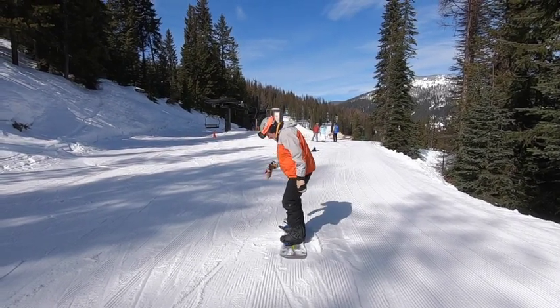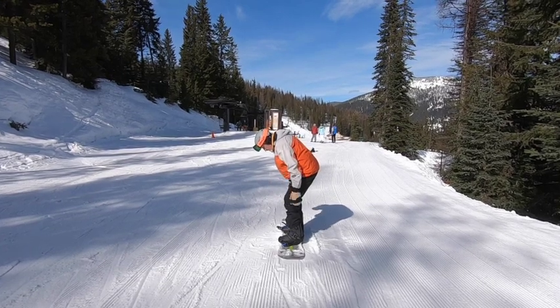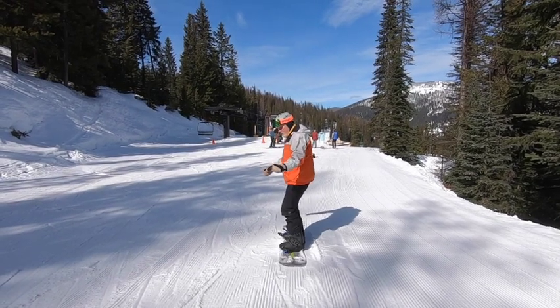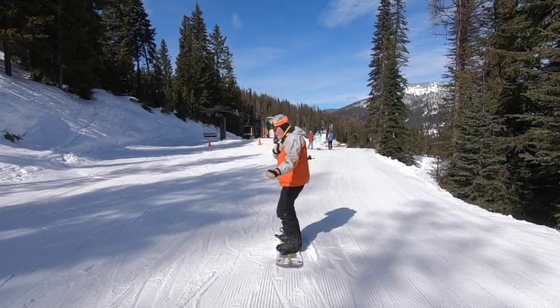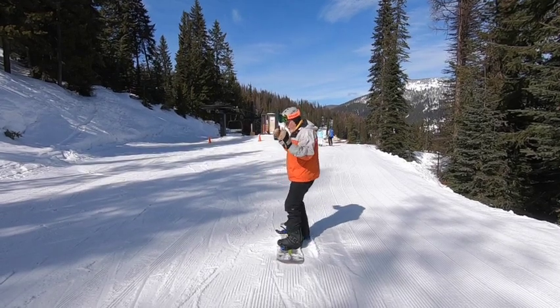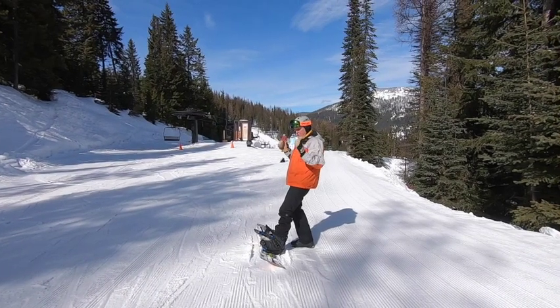Looking down while doing that, notice that the butt goes back and I'm no longer aligned over the top of the board, making it difficult to cross the board with leverage. This is also what we're doing when we're riding. All this seems to be static, but every one of these moves